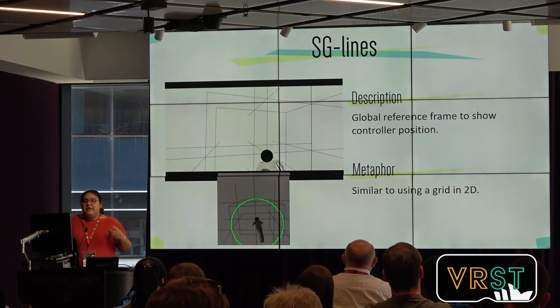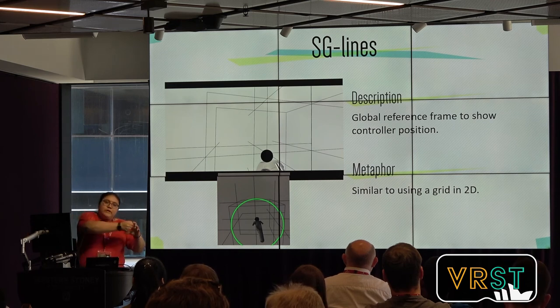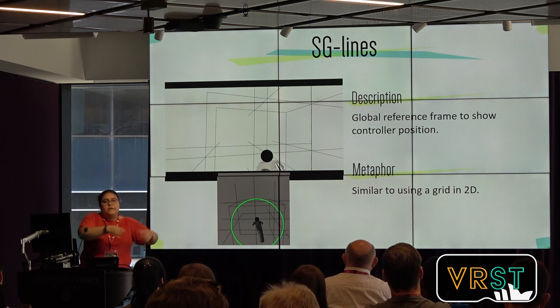The final guide is called SG Lines. This one is a global reference frame — essentially a 3D grid. The only constraint is that it is only 20 centimeters around the user's controller, so while the user is moving the controller in space, the grid follows the controller.